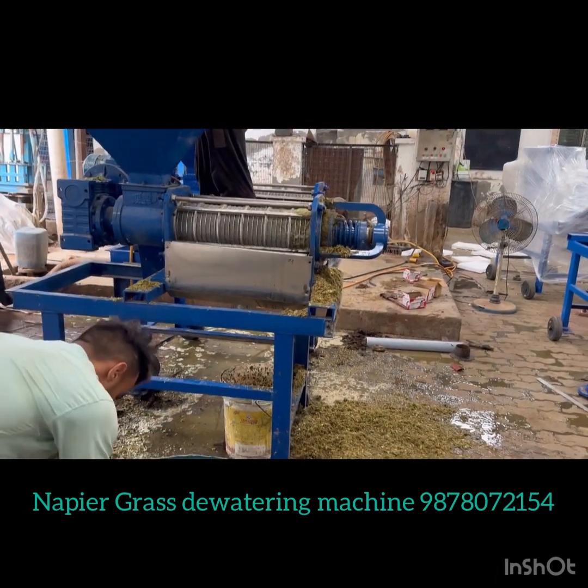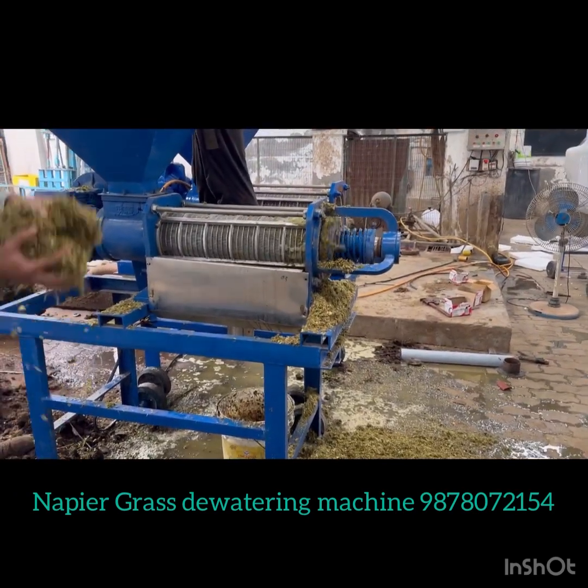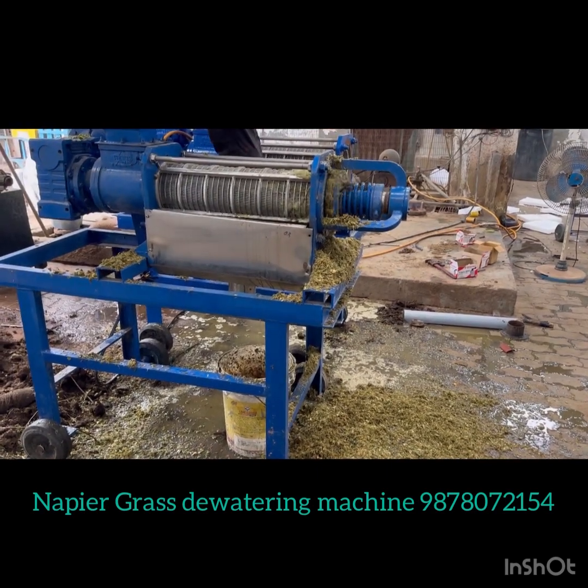Hello friends. I'm Shattie Generator Priyala. Today we have developed a new material which is called Napier grass, Hathi grass, elephant grass.